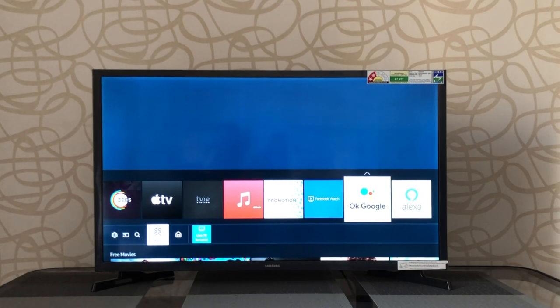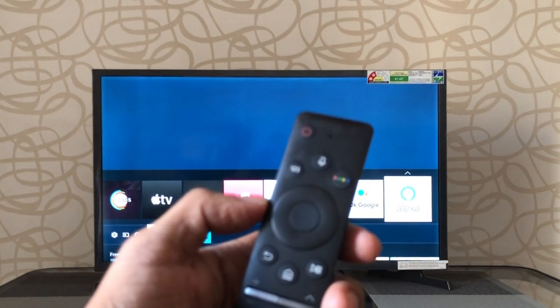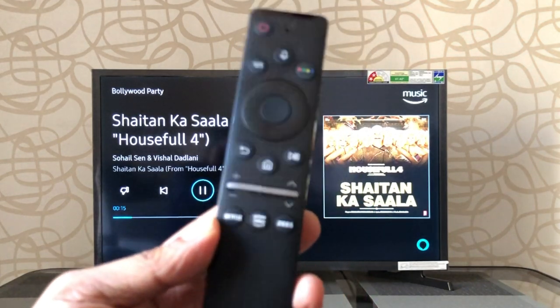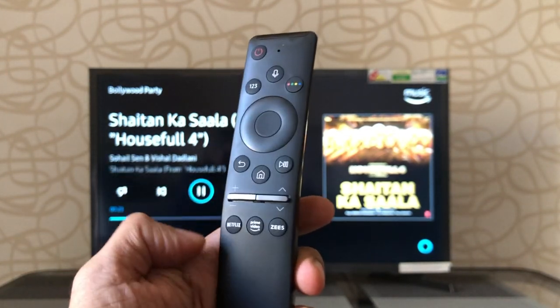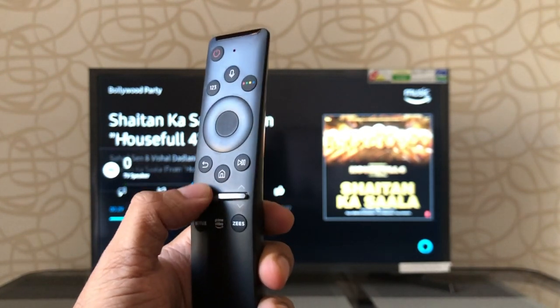The device comes with Google Assistant, Alexa and Bixby as voice assistants. You can use Google Assistant or Alexa — by default, set to Alexa. Just press the mic button on the remote and ask it to play a song. The remote volume key is also clever: sliding down lowers the volume, sliding up raises it, and pressing it once mutes. Very handy and a smart idea — simple, easy and really fun. The remote's design is ergonomic and handy.